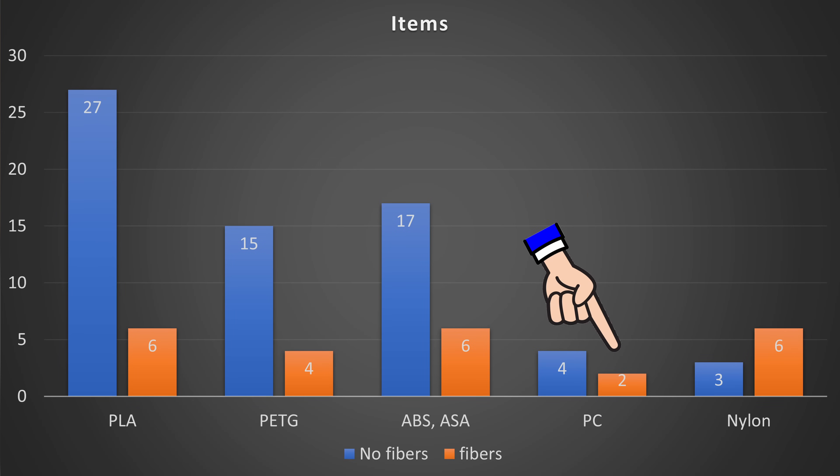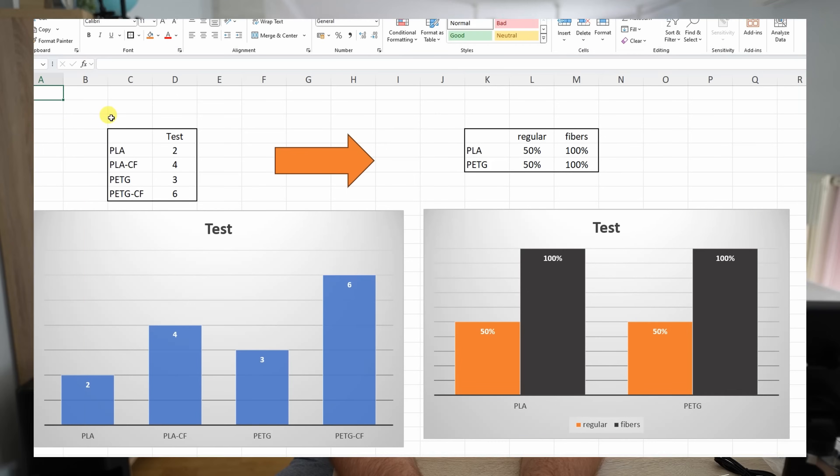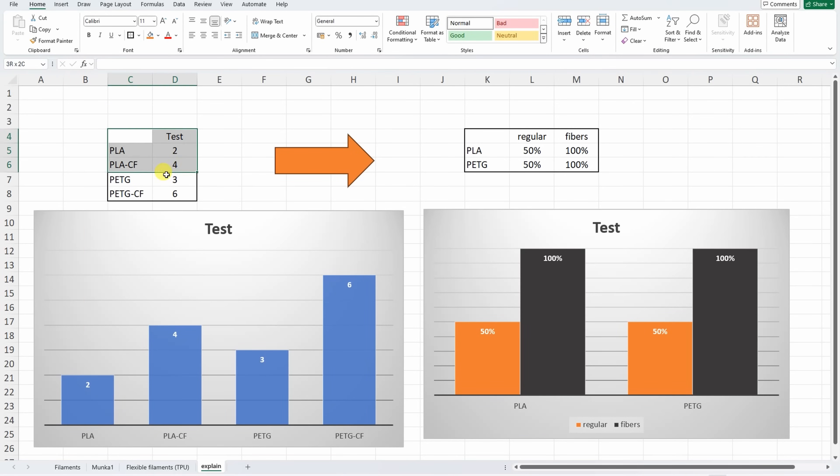This analysis won't be as accurate as the previous one because here I have fewer items — sometimes only two or three for a given type and fiber or regular version. But this is what I have and I hope we will get some overall picture. Let me explain the graphs you'll see. Instead of showing average values directly, I'm calculating the relative correlation between two types of material, so we can immediately see the correlation between the fiber and regular versions.